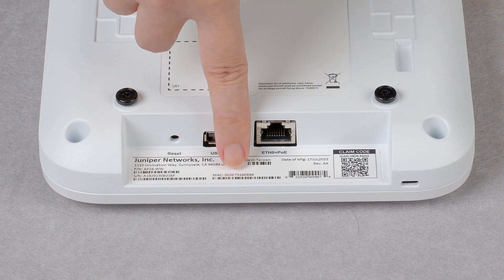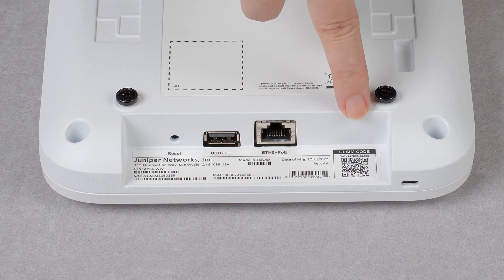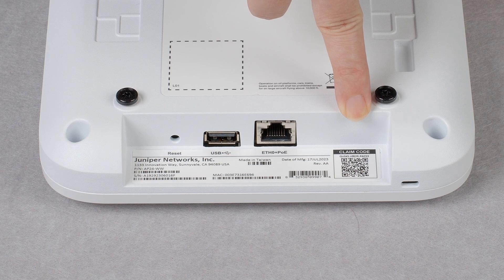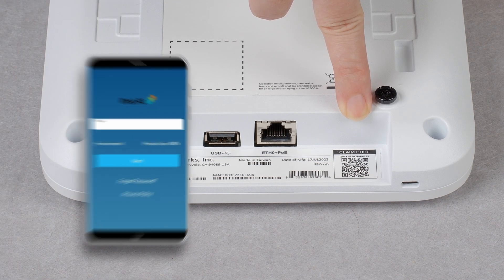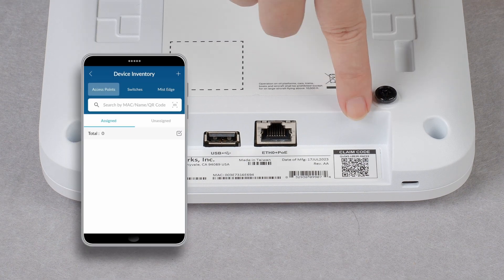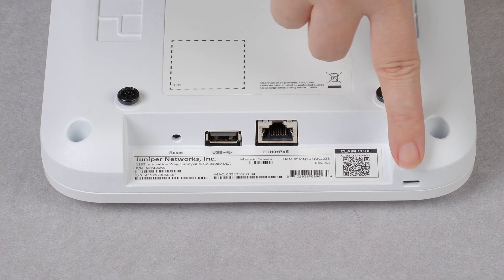Just below the port is a label with your serial number, MAC address, claim code, and a QR code. You can claim the AP by manually entering the claim code in the Mist dashboard or by scanning the QR code using the Mist AI mobile app. At the base here is the Kensington lock socket.